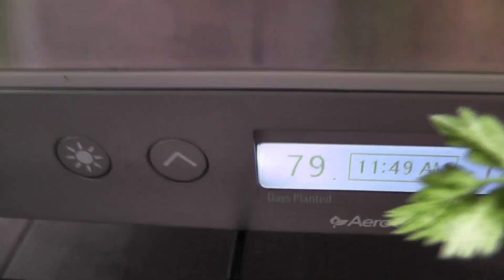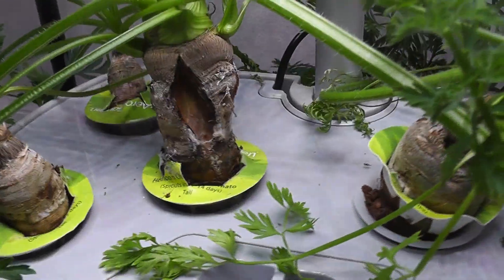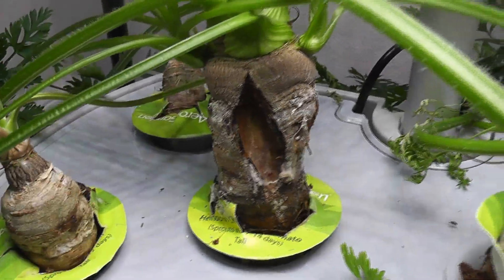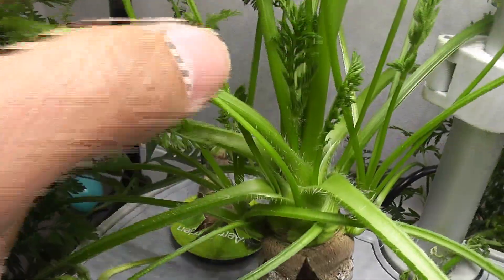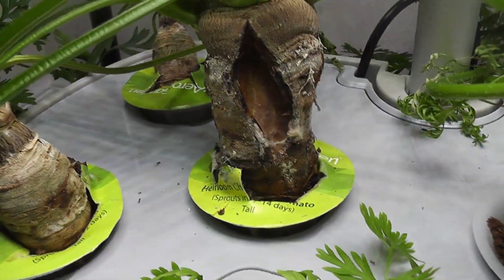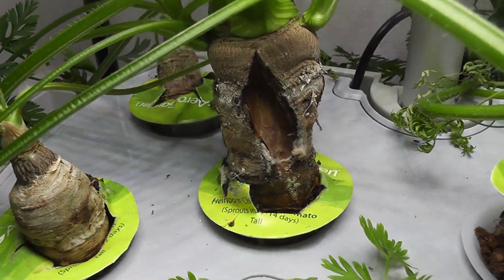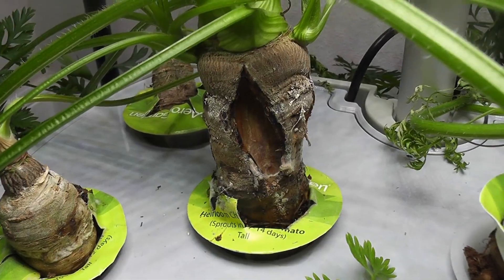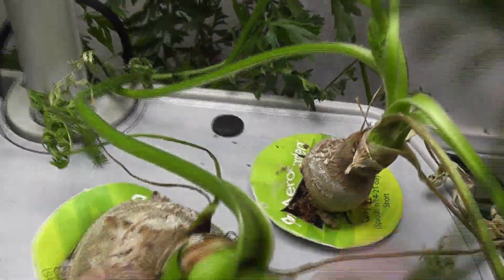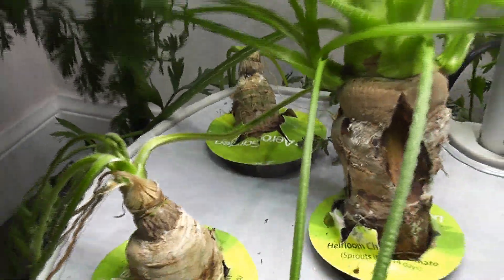Day 79 — the carrots have been growing very nicely and reached a decent size, but then they gave up all of a sudden. The plants are looking healthy and still producing fresh greens, but the carrots are stunted and kind of spoiling. Maybe I should have harvested when these carrots were healthy — I didn't expect them to go bad.